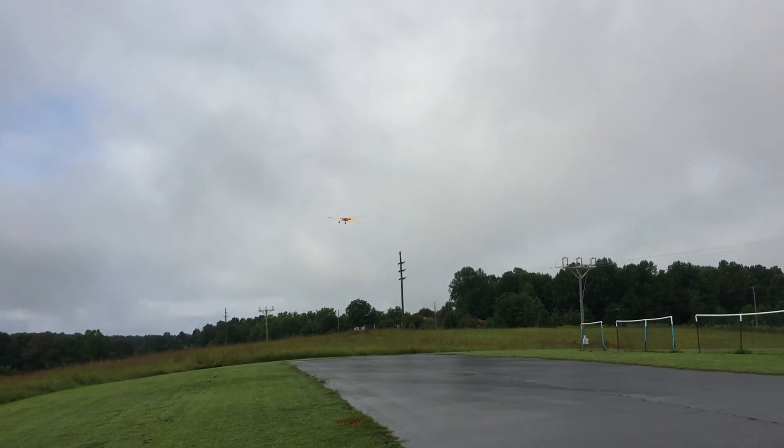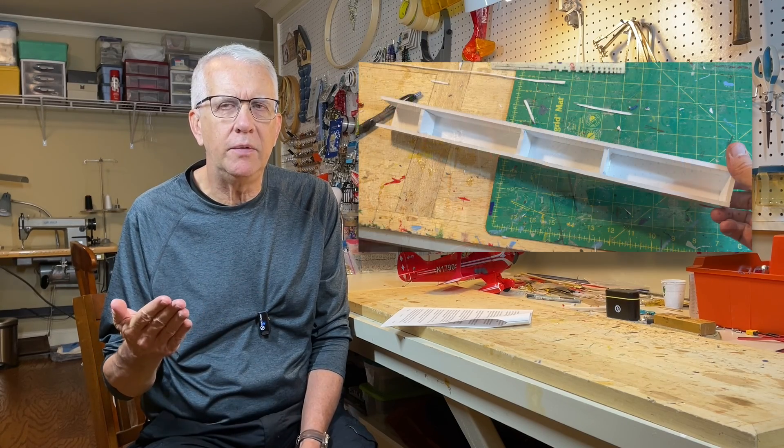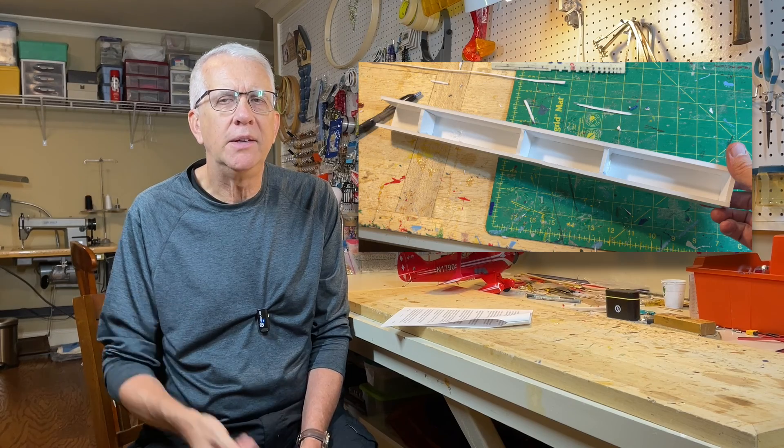All your equipment — servos, receivers, batteries — are outside of the fuselage or in the wing space for a profile model. One thing I've learned designing a number of RC model aircraft, both balsa and foam board, is they tend to come out tail heavy — there's just structure on the tail. What I do with foam board is anticipate that it could come out tail heavy. I'll try to eliminate some structure, like the bottom of the fuselage from the wing trailing edge to the back, leaving that open to save a little bit of weight.